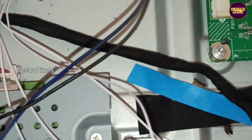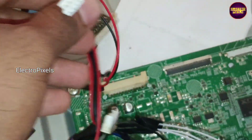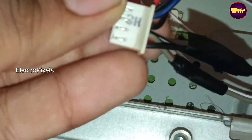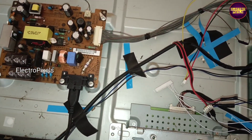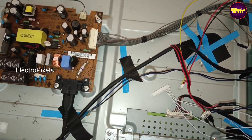Now almost all the work is done. You can see the speaker wires, IR connectors, panel VCC, LVDS cable, and power socket — everything is connected.